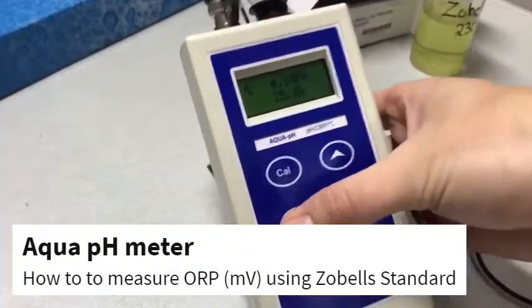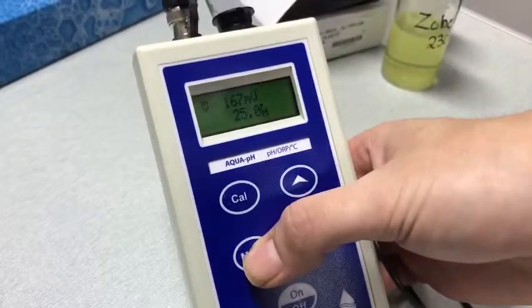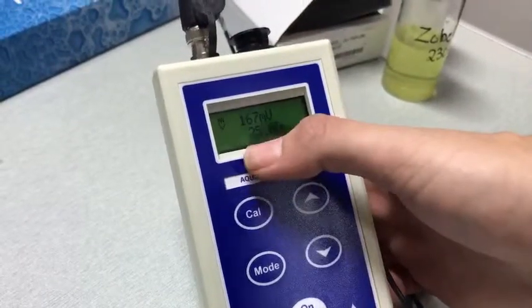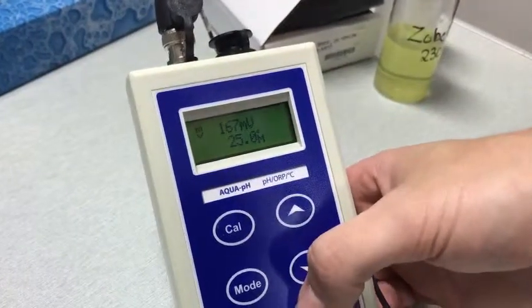Step one is to put the meter in ORP mode. Simply push mode and you'll see it is now ready for millivolt readings. We have no temperature probe plugged in, so it's reading a manual temperature of 25 degrees.